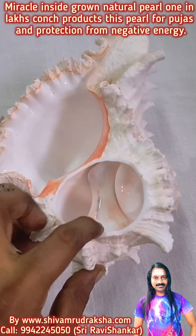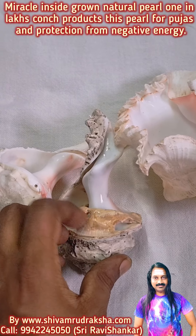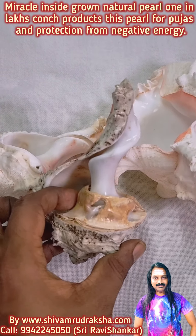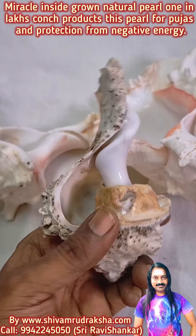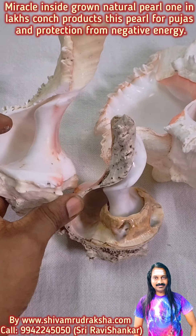I am showing the broken part — here is the portion where this conch pearl is grown. Only in the lag conch can we get such a conch pearl grown inside. It gives you protection from black magic and evil eyes, and makes pujas and prayers extremely powerful. Very very proud to have this unique collection.